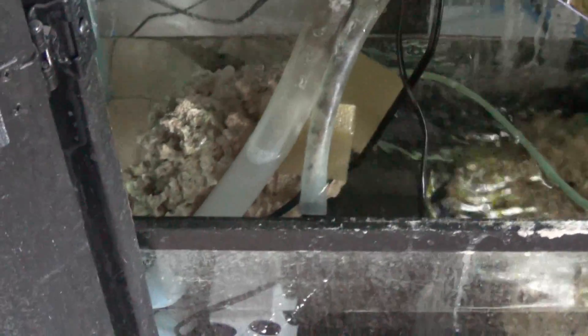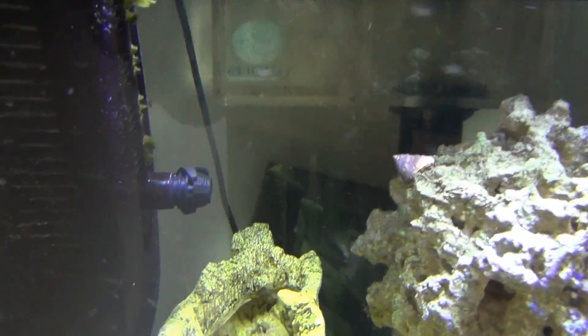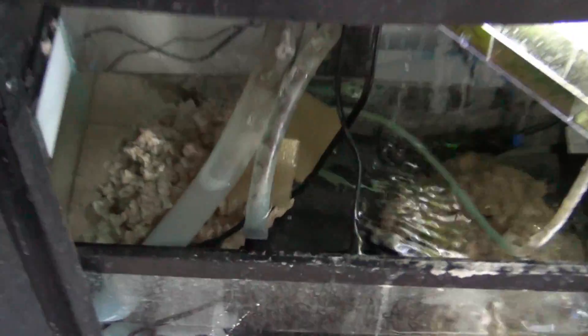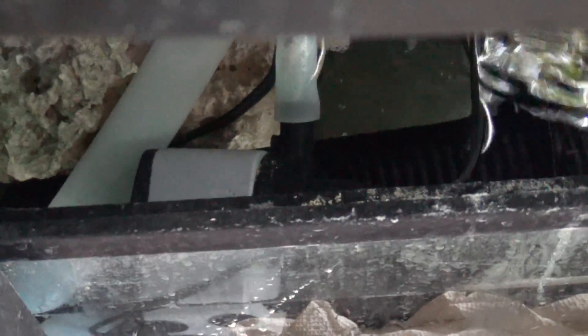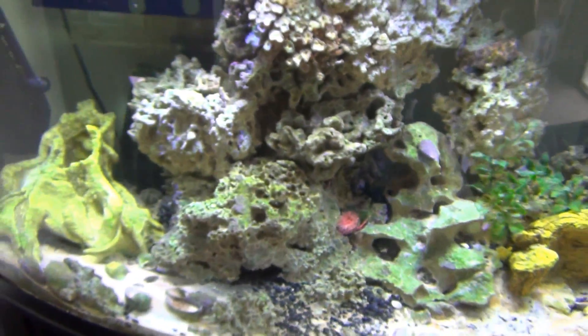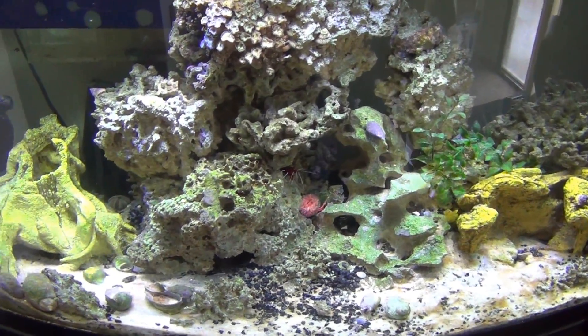So as you can see here, I've got my sump tank. That water dripping is just from my refugium. You can see these two lines here, these two tubes. This larger one is the draining tube from my overflow box — you can see back there that big tube coming out of the clear part of the overflow box. The smaller tube here is connected to a water pump, and it's sending water back up to my main tank.